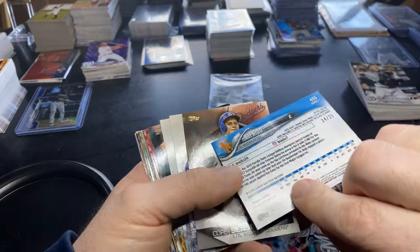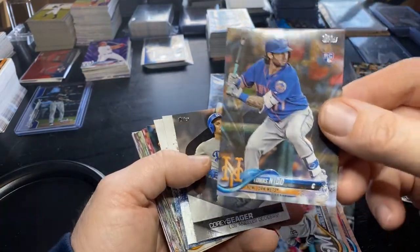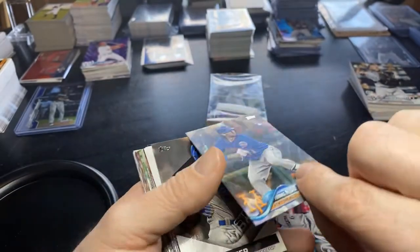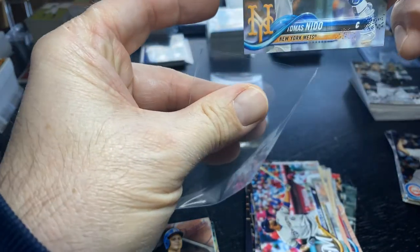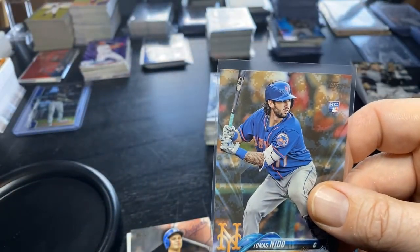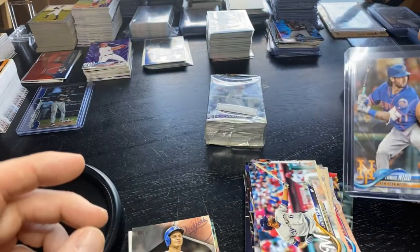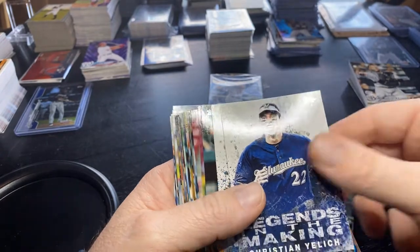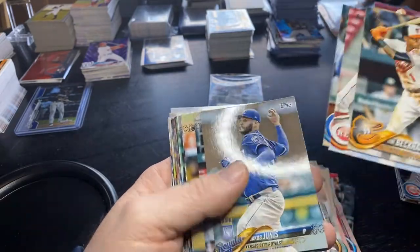And here's a - ooh, it's not a bad card. I'd have to look to see what Tomas Nido's still doing, but that's a camo out of 25. It's a nice card - I'm gonna top-load that. Anybody want to comment below what Tomas Nido is doing? Is he still in the league? You've got the Mets hype. Camo's always awesome. Insert Javi Baez, my boy. And we did not hit the Acuña short print - unfortunately.